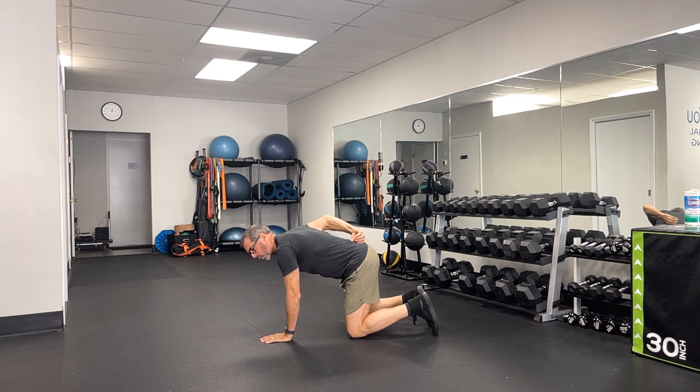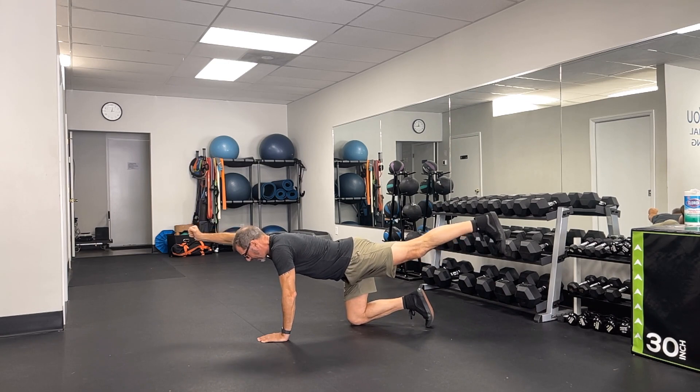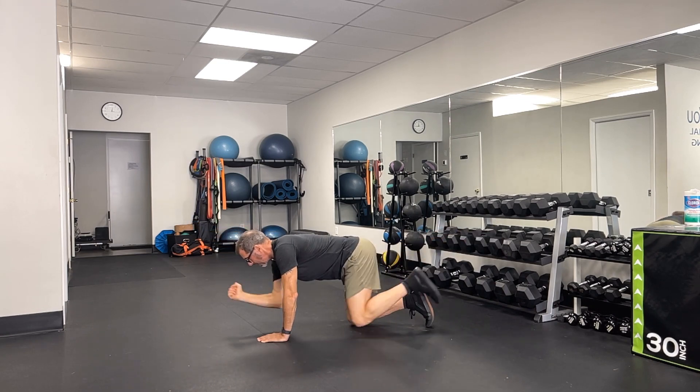I'm going to imagine I've got a glass of water here on my hips and I don't want it to spill — it's filled to the brim. So I'm going to start by sending my right arm and left leg out. No need to pull that leg up high, just out. And I'm going to bring this right elbow into left knee.